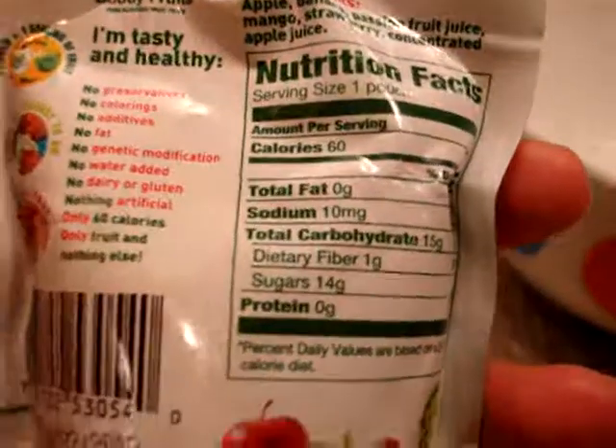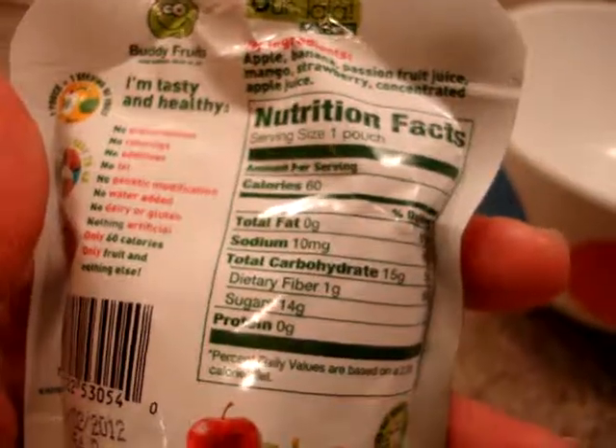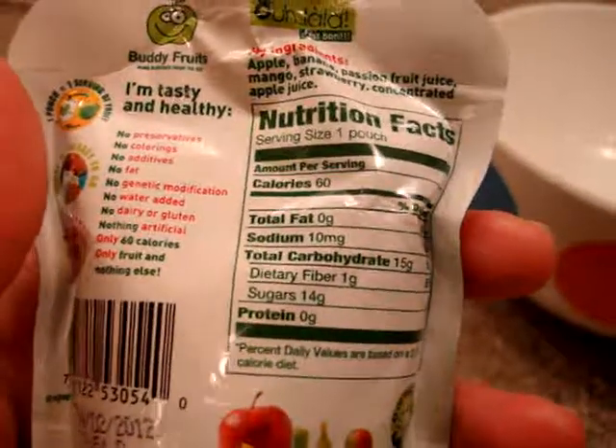The apple and multi-fruit is 60 calories. There's 10 milligrams of sodium, 15 grams of carbs, and 14 of those are sugars.